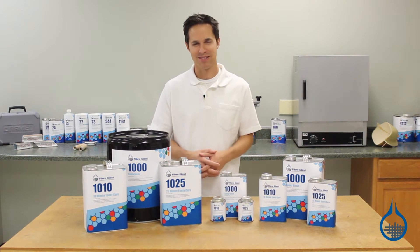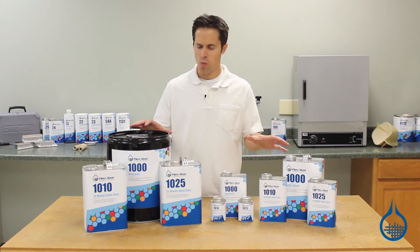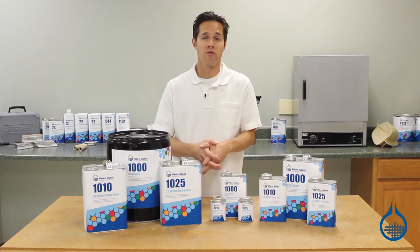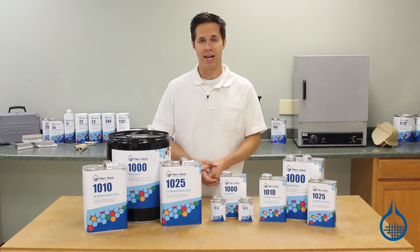Hi, I'm Steve from FiberGlast. Today we're taking a look at our System 1000 epoxy resin. System 1000 is a general purpose epoxy that's great for making general purpose composite parts and repairs.